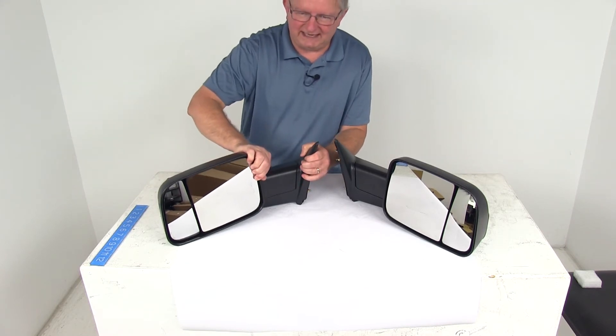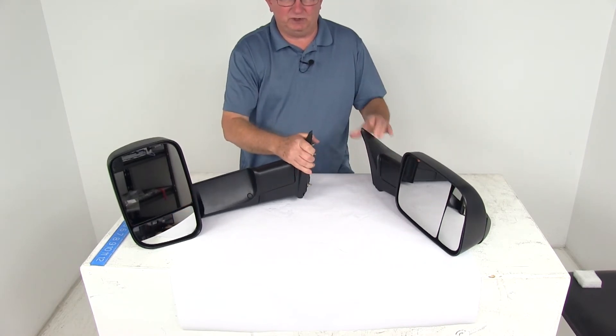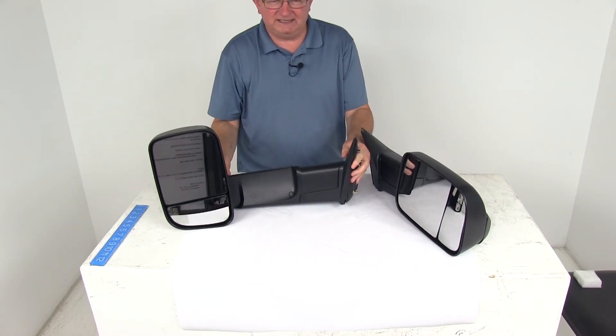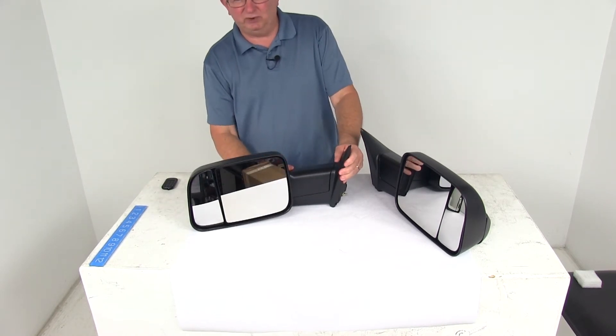Basically, you just rotate the mirror face to the outside to extend your line of sight, and it extends it by about three and three-quarter inches. Let me move it in there so you can see. And then when you're done, you can just push the mirrors back into place when you're not towing.